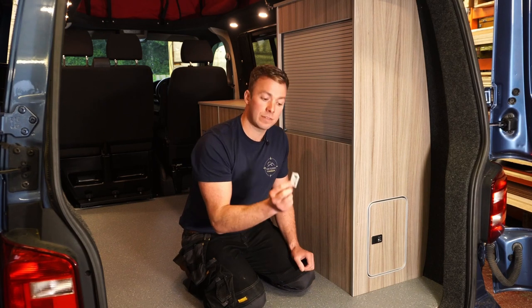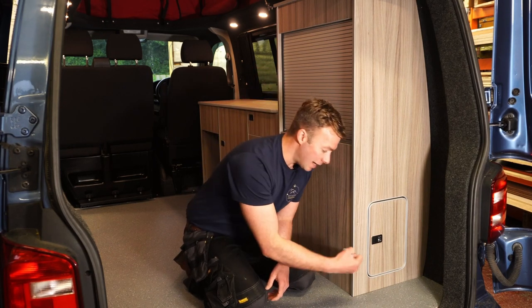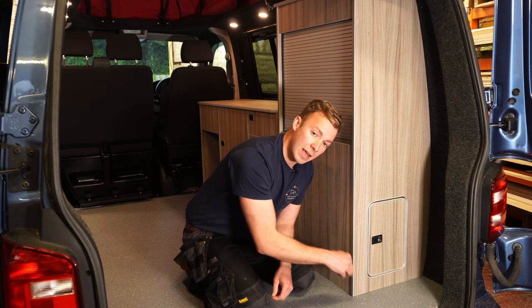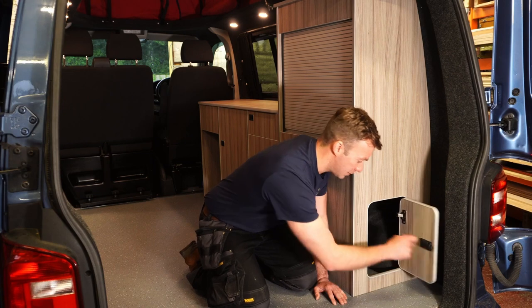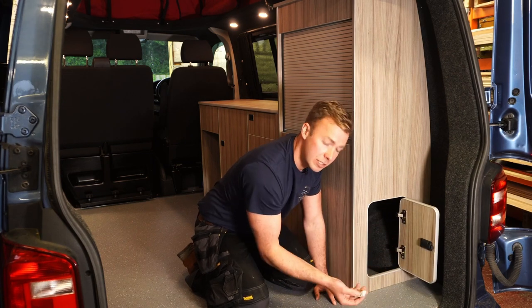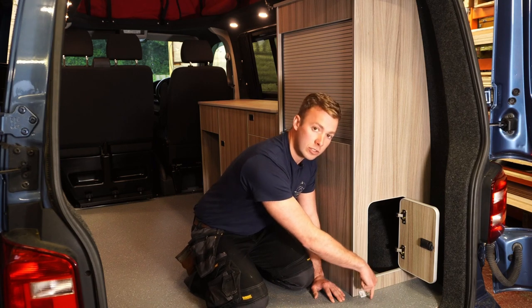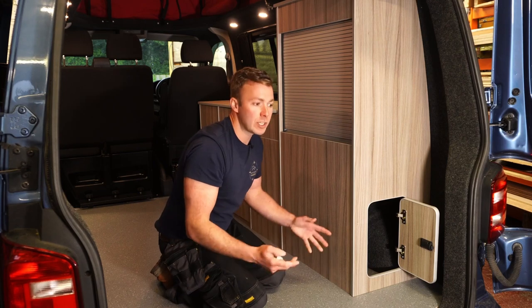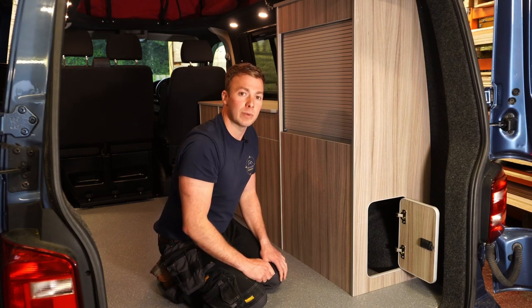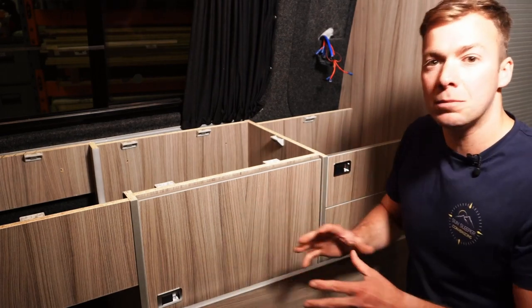Just to clarify what we were talking about earlier with fitting these corner blocks on the base of the unit — you want to fit these into the skin of the unit and then down into the floor. Obviously you want to be doing it on the inside of the cabinet so you don't see them from outside. Screw into the cabinet and then down onto the floor. You want to do that throughout the base of the cabinet — I'd say you want about 12 corner blocks throughout.